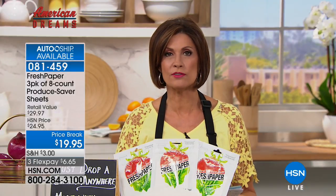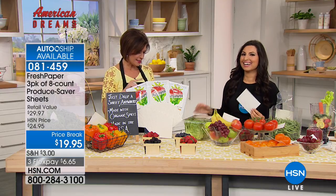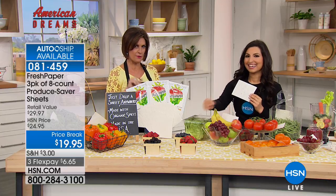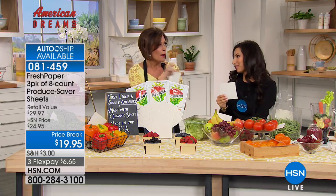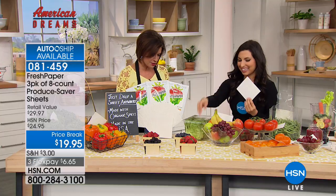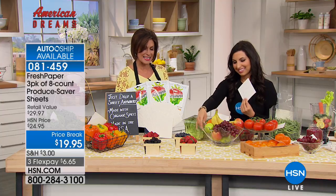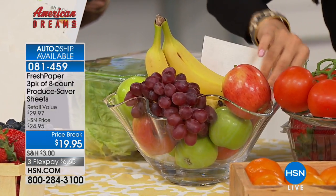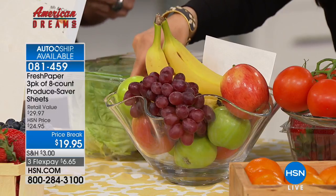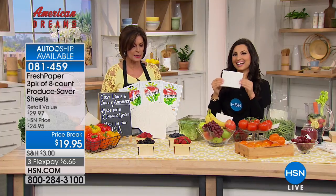Kavita had her aha moment, and so did people around the world. This is such an award-winning product — Kavita has been named one of Time Magazine's top five most innovative women in food. She also received the INDEX: Design to Improve Life Award, the world's largest prize in design, presented by the Crown Princess of Denmark. It was previously awarded to Apple and Tesla — and we're not talking about the fruit, we're talking about the company.